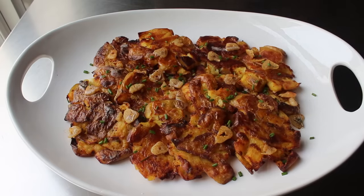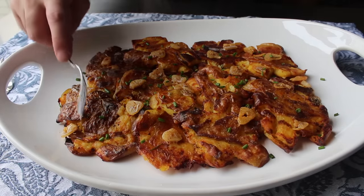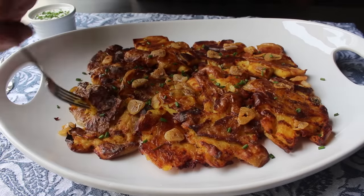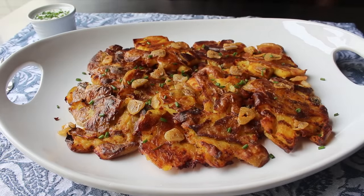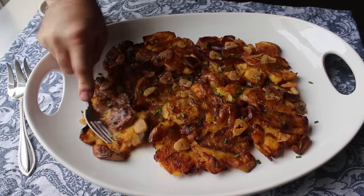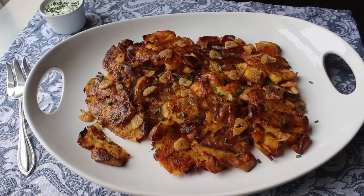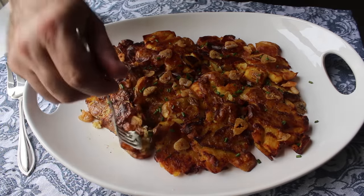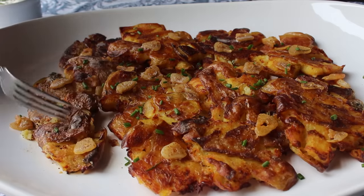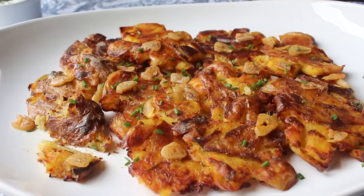Whether you serve these as is, or with a side of sour cream and chives. One reason I love this technique so much is that it's sort of like eating all my favorite potato recipes at once — with that beautiful, buttery, crusty exterior surrounding that soft, light, fluffy interior. It's sort of like home fries meets mashed potatoes meets French fries meets potato pancakes. Only better. And of course, herb-infused butter along with soft, sweet, sticky slices of garlic don't hurt either.